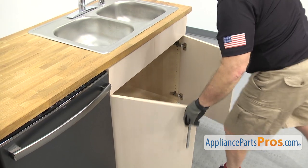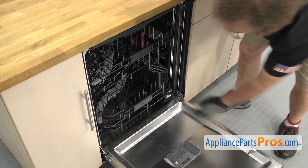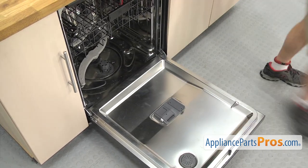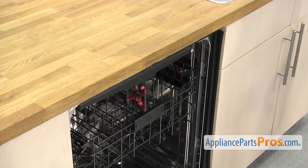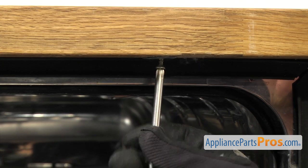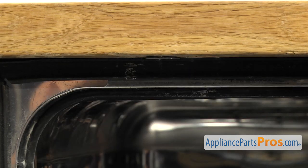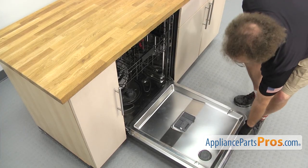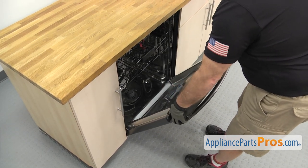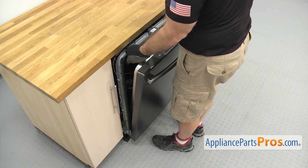Now that the drain line is disconnected, we're going to open up the dishwasher door and pull the lower rack out. All you have to do is reach in and grab it, pull it out, lift it off and set it aside. Now we can use the Phillips screwdriver to take out the screws that hold the dishwasher to the countertop. Once you have the screws out, we're going to lift up on the door and carefully use it to start to pull the dishwasher out of the cabinet. Once you have it out far enough, you can grab the frame and pull it out the rest of the way.